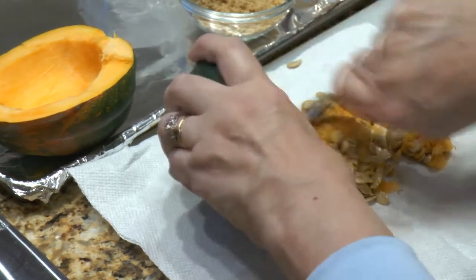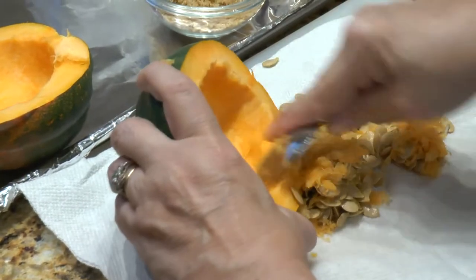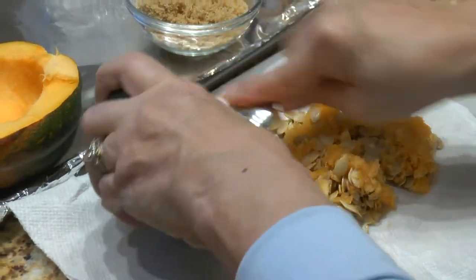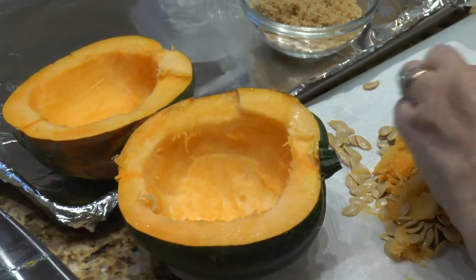Usually what I do — and these are great because they're like their own little bowls — is if you're having guests over, you could actually give them one half of this each, which would be really cute.